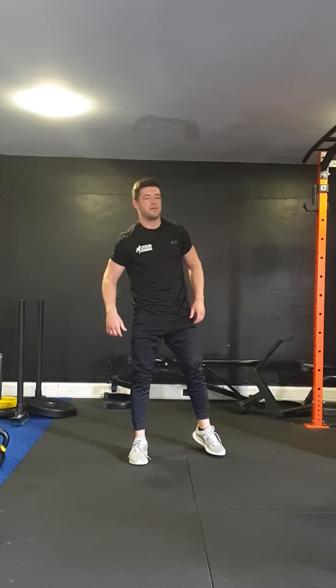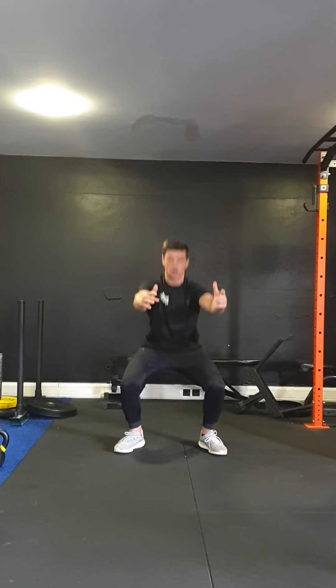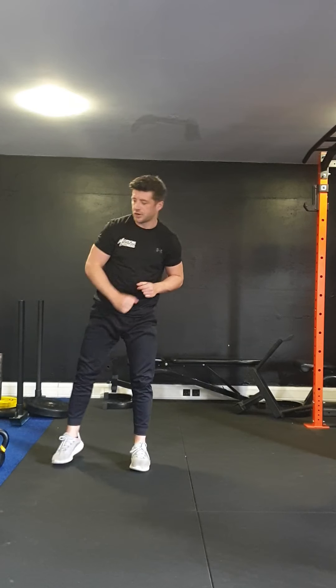After we've done five of those, we're going to go ten bodyweight squats — squat down, be sure the glutes are squeezed. Squeeze ten times. After we've done that, then we're going to get into it.